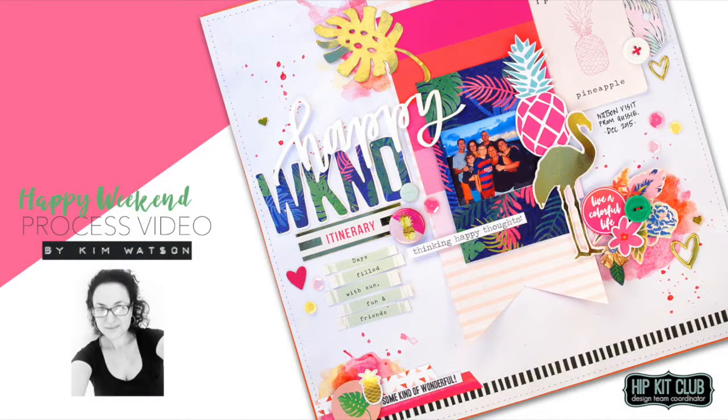Hi everyone, Kim Watson here today with a new page tutorial for my page Happy Weekend using the April Hip Kit Club kits.